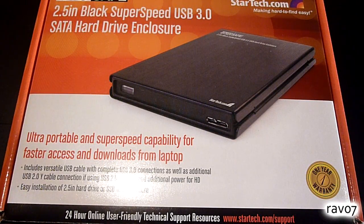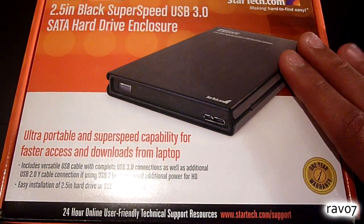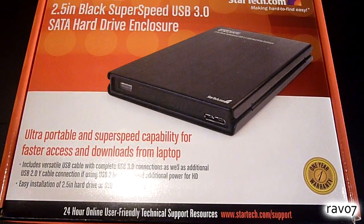The great thing about hard drive enclosures is that they allow you to create your own external hard drive and add extra storage to your computer. Also if you have an old hard drive laying around and you install it into a USB 3.0 enclosure like this one, you can have high speed data transfers of up to 5GB per second, provided you have USB 3.0 ports on your computer.